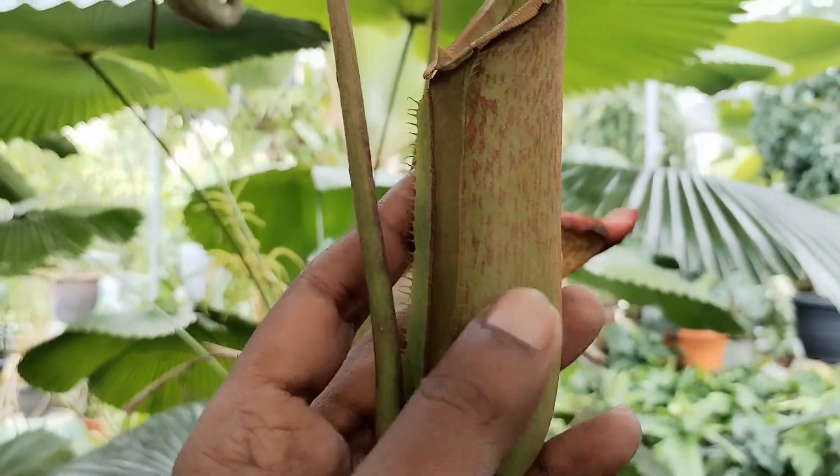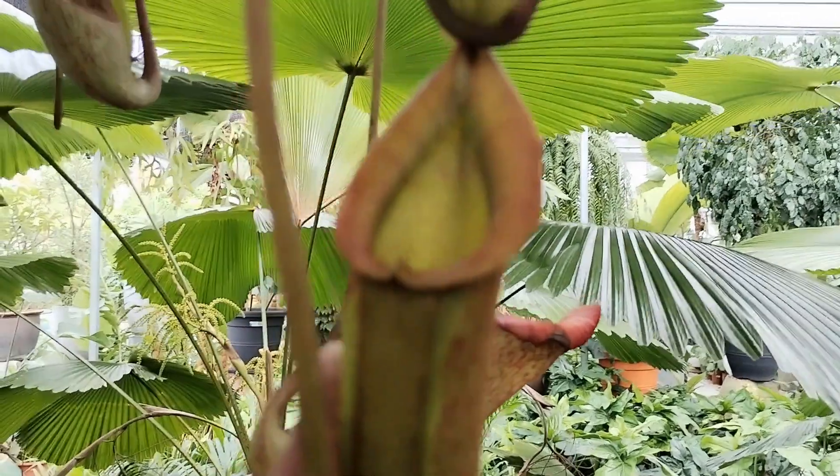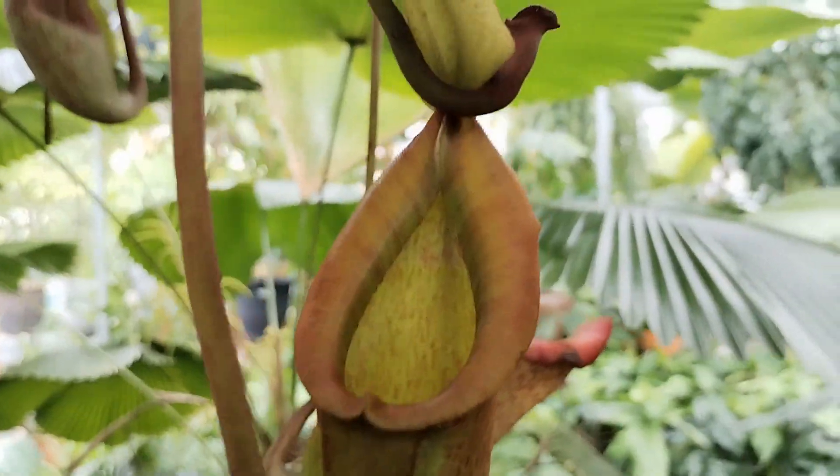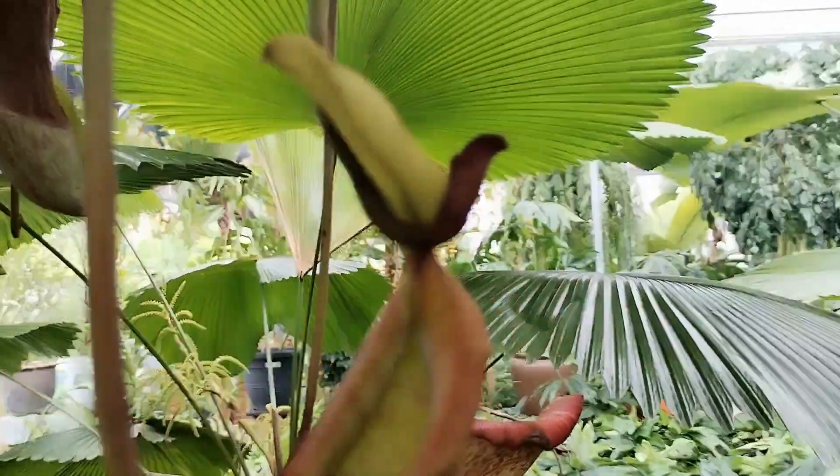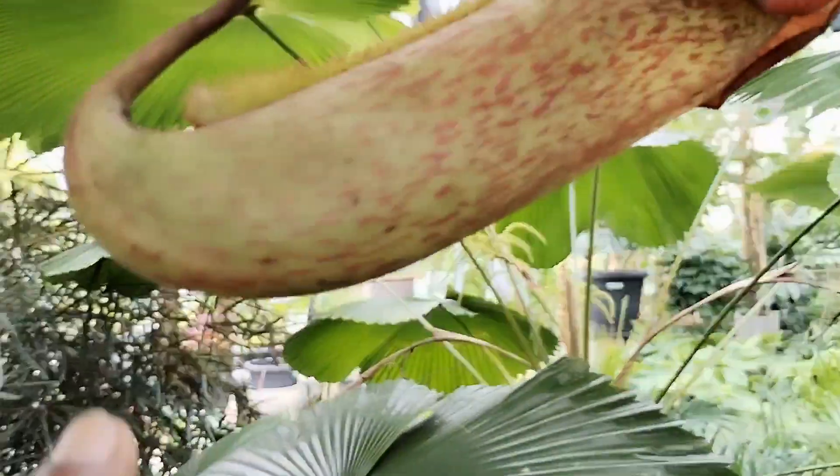Hence it is very important to keep this particular plant hungry — devoid of any minerals or food — as this will actually cause the plant to produce bigger and healthier pitchers.